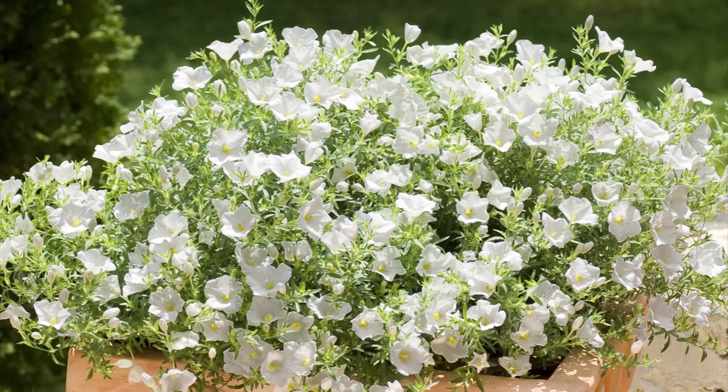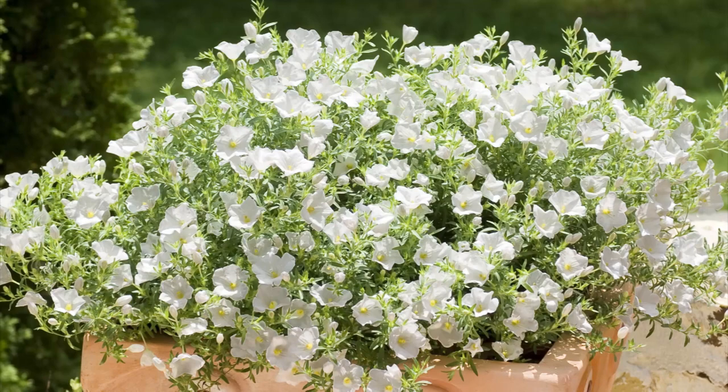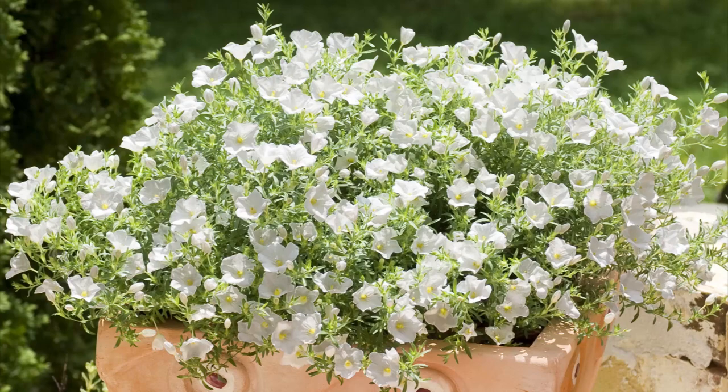Versatile, fast-growing Summer Splash Nierembергias are easy to care for and have many uses in the garden. They produce large, abundant flowers on dense foliage, making them perfect for patio pots, rock gardens, and hanging baskets.